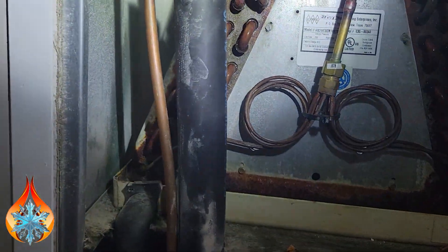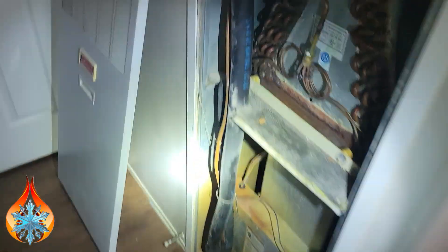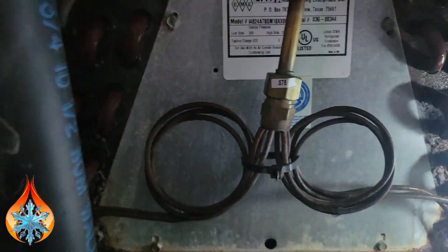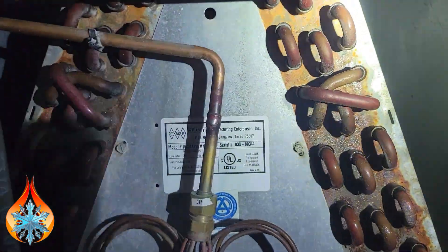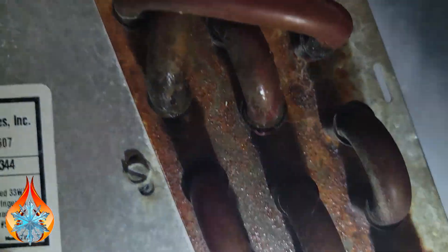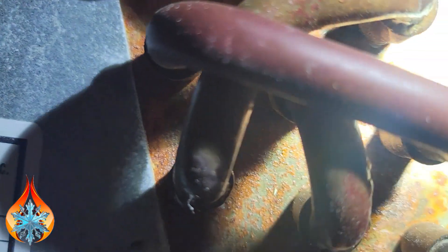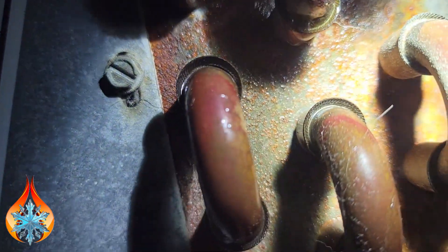So first thing I do — this is a manufactured home, let me stand back so you can take a look. It's in a closet here and everything's exposed. I just shut the unit off. We've got condensation — you see that drip there? We've got condensation all the way up the coil till about right here. You see that wetness? It's kind of shiny to about right here.